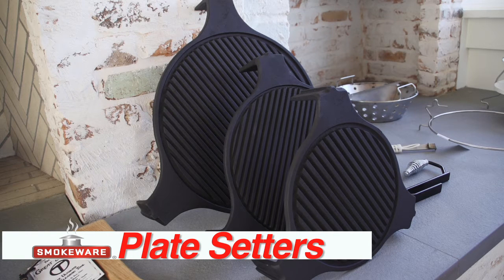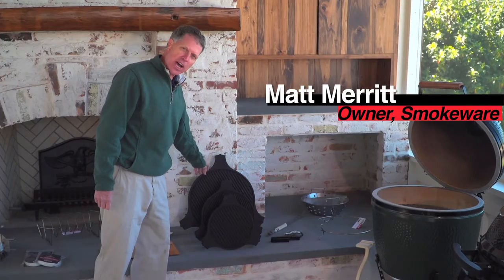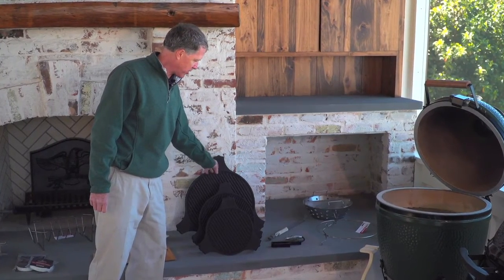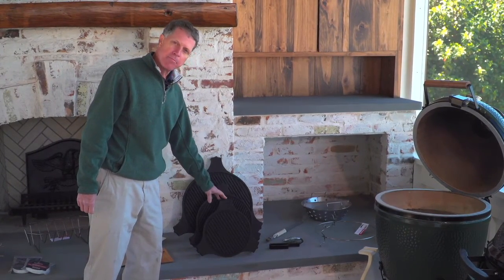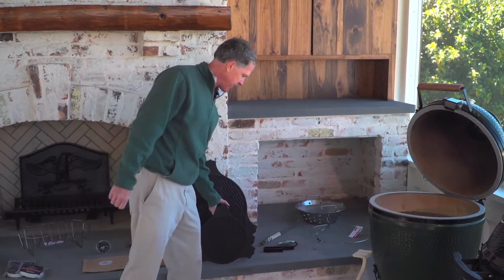This is the cast iron plate setter by Mike Chance, and it comes in three sizes: the extra-large, the large, and the medium, for the green egg. They're very heavy-duty, solid cast iron.